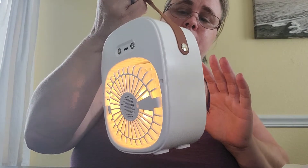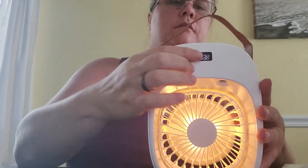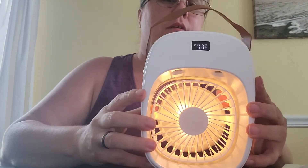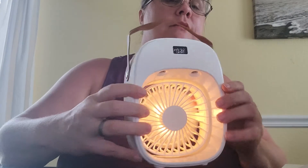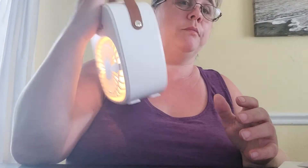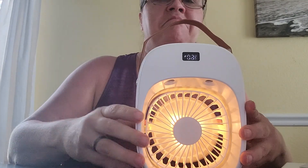It has a little handle so you can lift it. It does tell you the percentage of your battery life, so pretty easy. If you want to take it somewhere — going to the beach, going to the park — if you're like me and live in Florida, something like this can definitely come in handy.